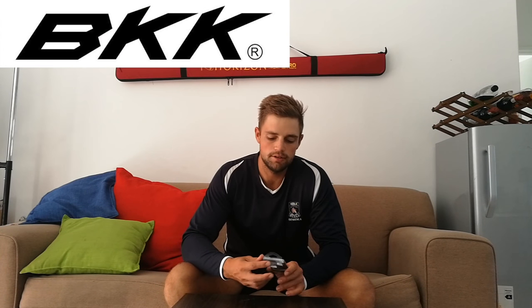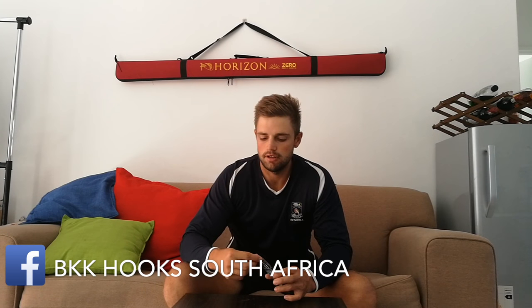I'm thinking here today about the new VKK hooks — the inline and the heavy inline. It's a really nice hook, and it's got an inline hook point, so it's in line with the shank.